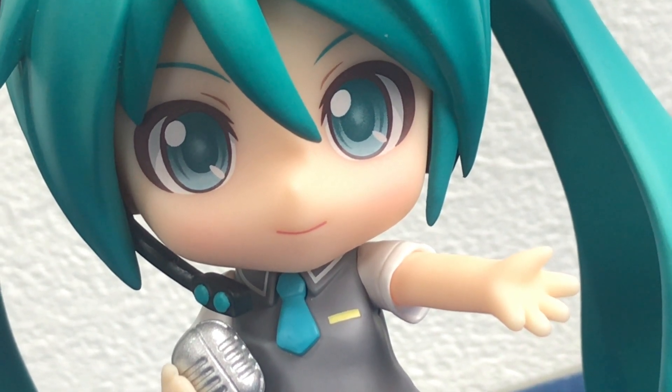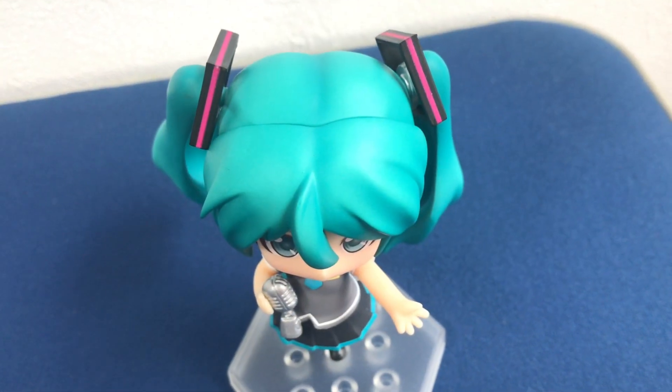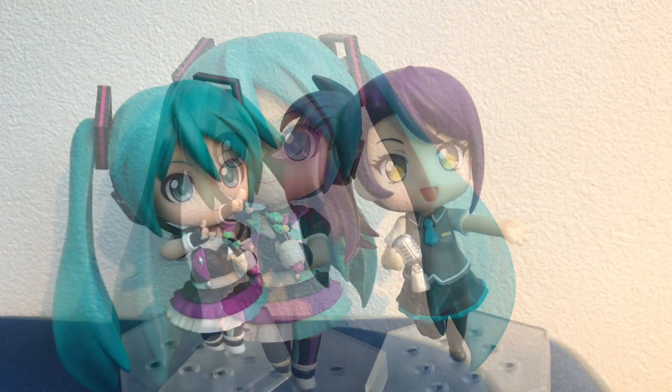And in this video, we take a look at the Nendoroid Co-De Hatsune Miku Co-De. This figure came out in 2016, in July, at a price of 2778 yen.